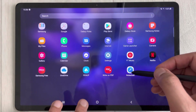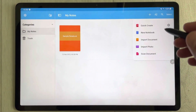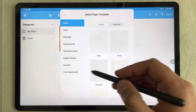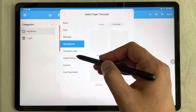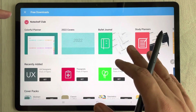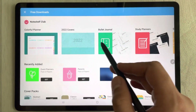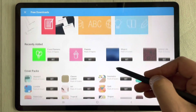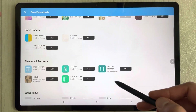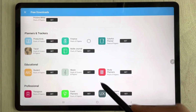The next feature is the Note Shelf app, a note-taking app included with the Tab S7 FE. Open it and you can take notes. The best thing about this app is the variety of templates available. You can change the template — it offers a lot of options including bullet journal, study planner, student productivity, geometric shapes, tropical, classic leather, color papers, and finance templates.